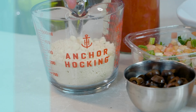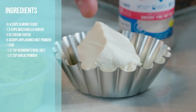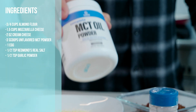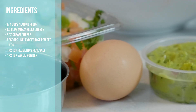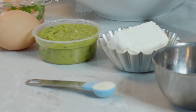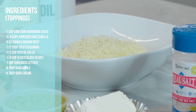Here's what you're gonna need for the crust: three-fourths cup of almond flour, one and a half cups of shredded mozzarella cheese, two ounces of cream cheese, three scoops of complete wellness unflavored MCT oil powder, one egg, one half teaspoon of Redmond's real salt, and one half teaspoon of garlic powder.